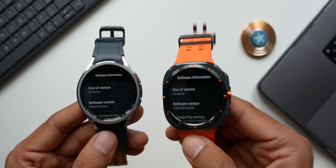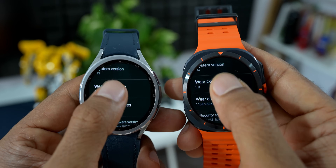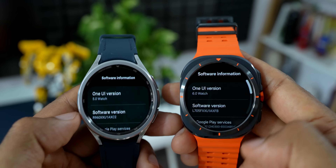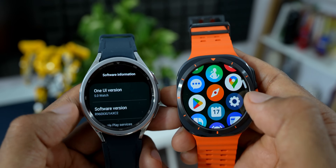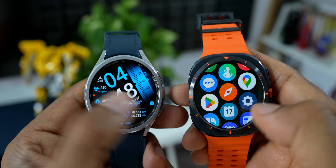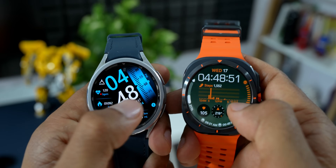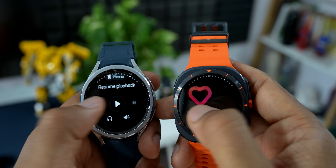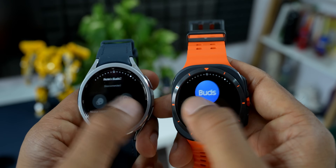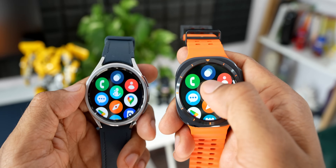Samsung has committed to providing major software upgrades for at least three to four years on Wear OS Galaxy watches. The Classic should still receive another two to three years of major upgrades, including One UI 6.0 this year. The Galaxy Watch Ultra should be eligible for at least four more major One UI upgrades going forward.